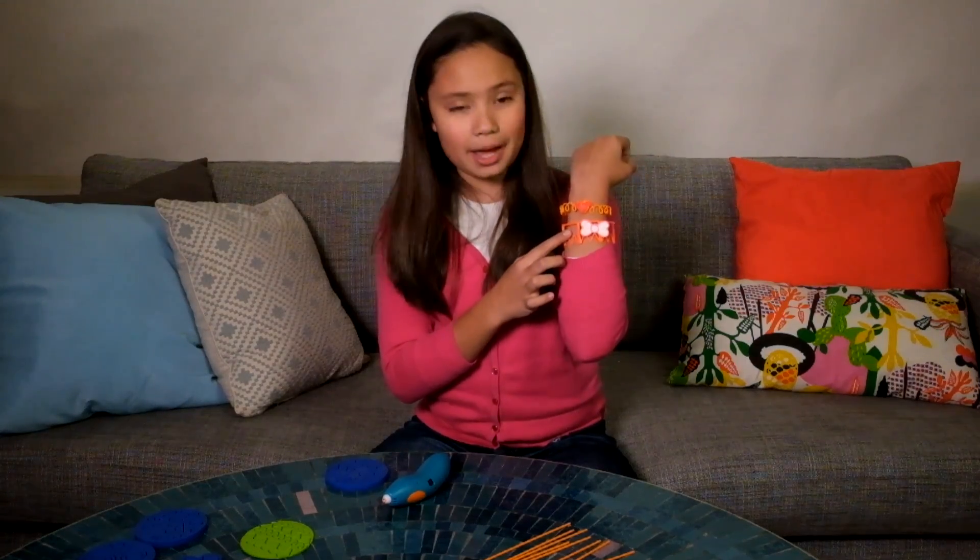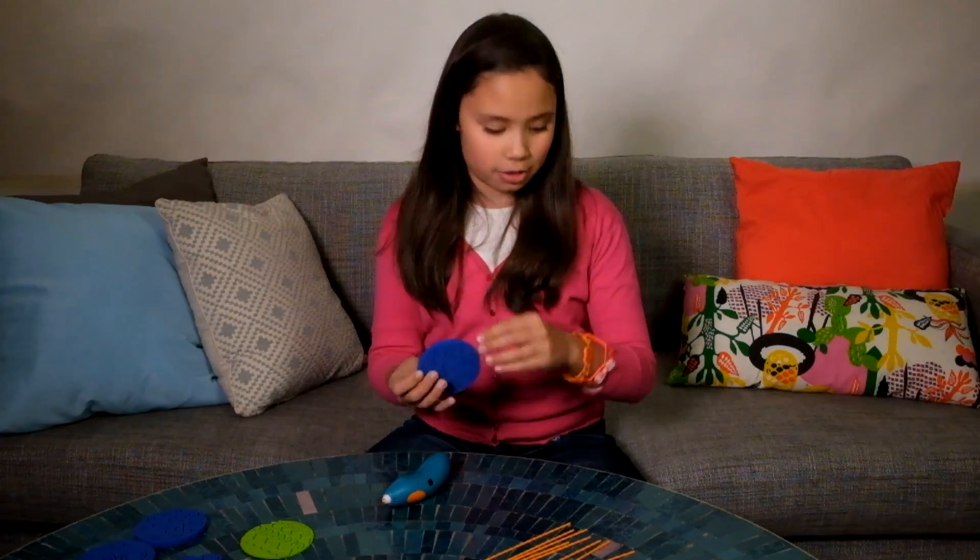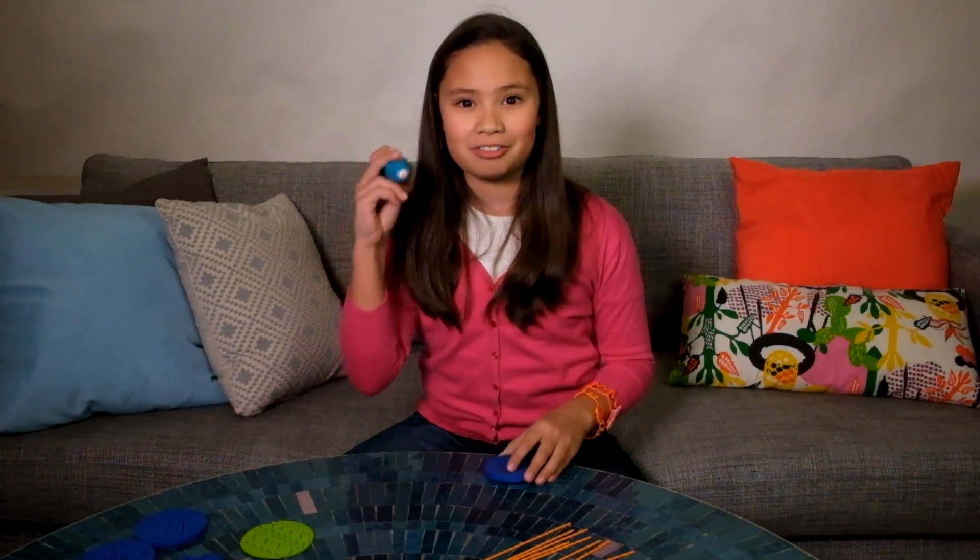So here are the bracelets. This is one I made earlier and all it took was a doodle block. It's really easy to use and it looks really nice after. If you want to see more videos, check out the 3DoodlerStart channel. Thanks for tuning in. This is Kimberly doodling off. Bye!